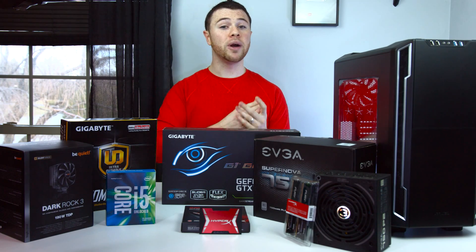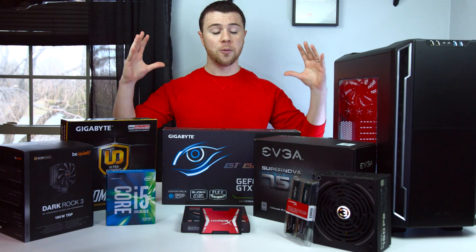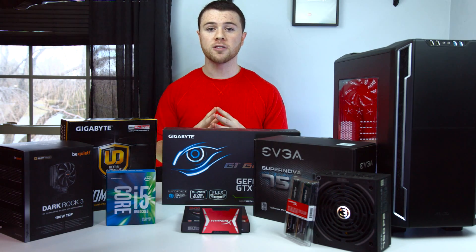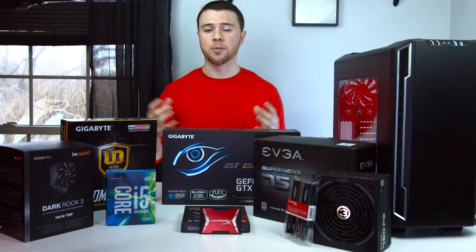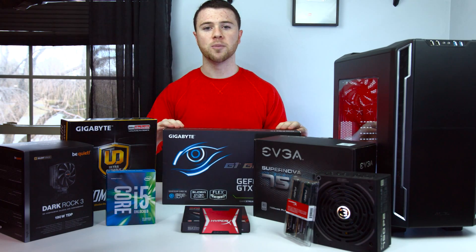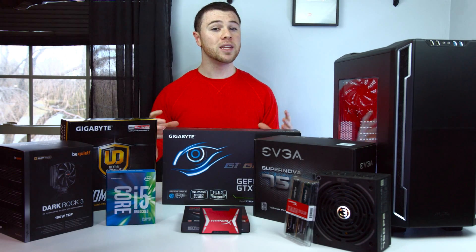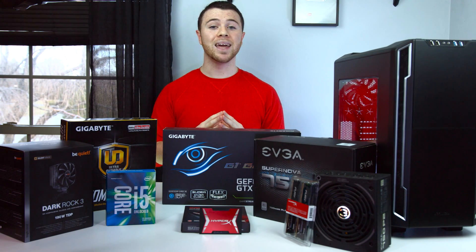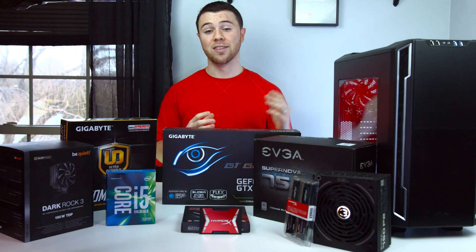We're not going minimum here because we want to build the best build possible for your money. The big thing here is going to be the price for the performance. I also wanted to keep in mind something that's going to make this possibly future-proof for the next two to three years before you're actually forced to upgrade with all the new hardware coming out. So we have a little bit more than the minimum here, which is going to be good in the long run because we're going to be getting a lot more power out of this PC.